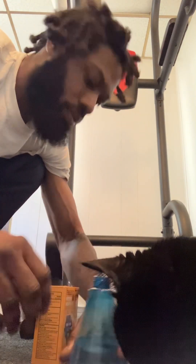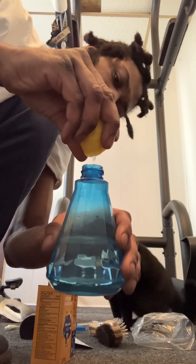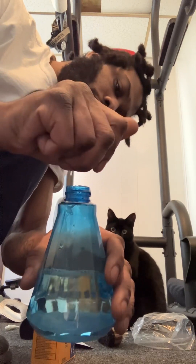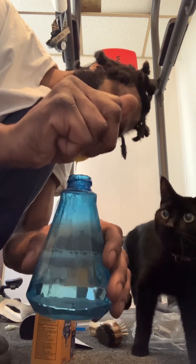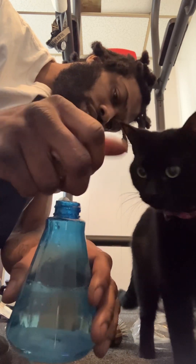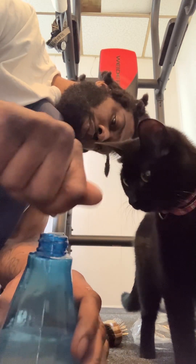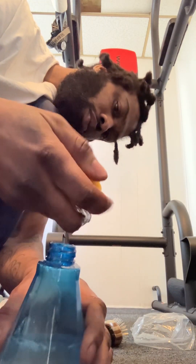It's a little messy. I'm gonna take the lemon — baby girl, take the lemon — squeeze it in there. A little bit more, getting it all out.